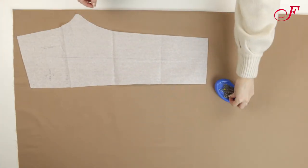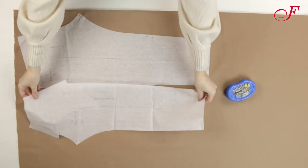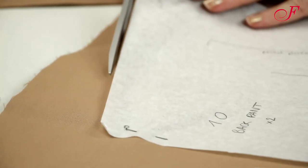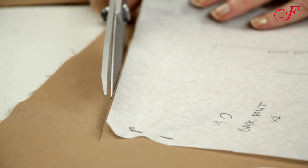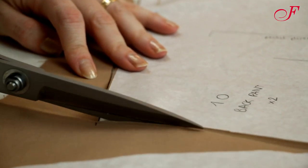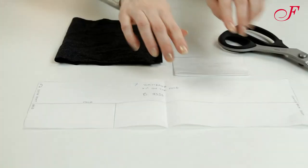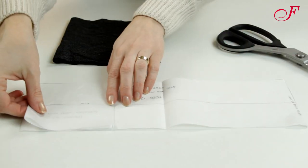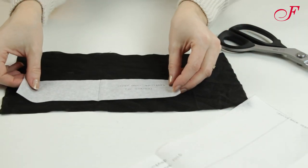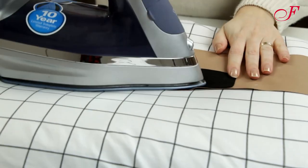To start, I place the pieces of the pattern on the wrong side of the fabric, respecting the grainline, and I cut them out. I cut the pocket pouches in a thinner fabric than the main fabric. I'm going to interface the center front of the belt. I first transfer the pattern of this piece, cut this rectangle in interfacing, then attach it with a hot iron without steam.